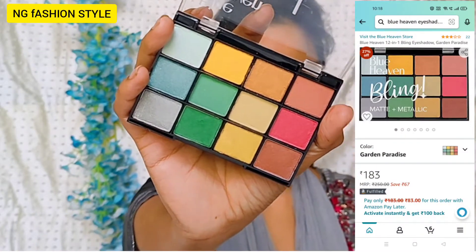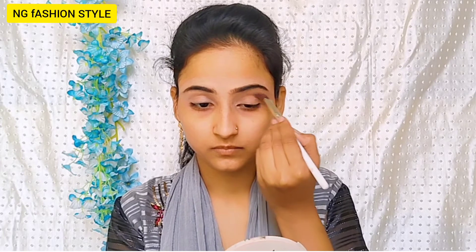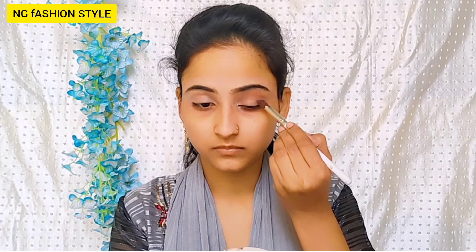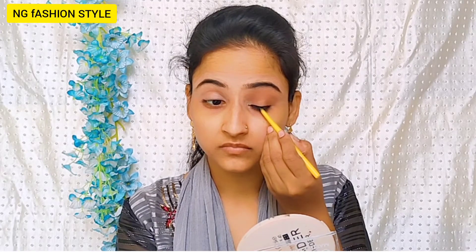Next for the eyeshadow, I have a Blue Heaven eyeshadow palette. I have put a translucent shade and placed the crease line on the outer view and just blended it. You need to blend the color properly. When you do eye makeup, you have to start with a translucent shade because the translucent shade helps you define your eye look properly.